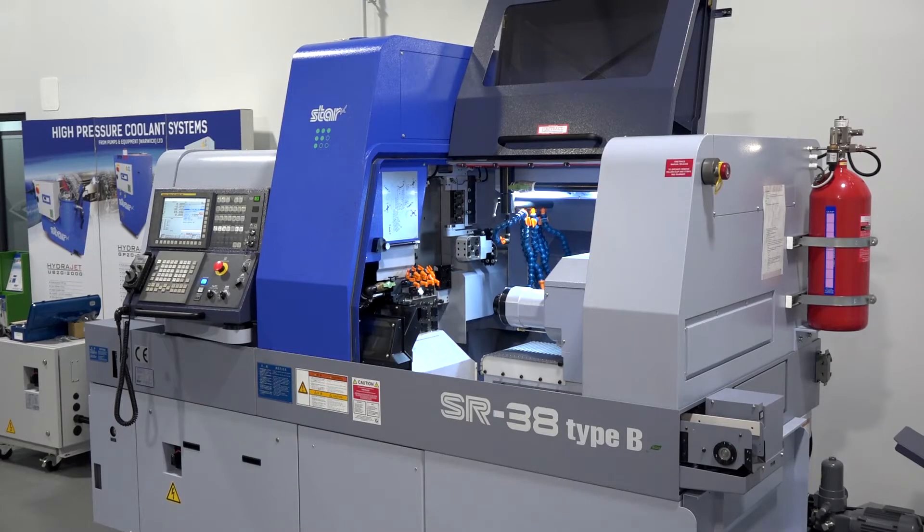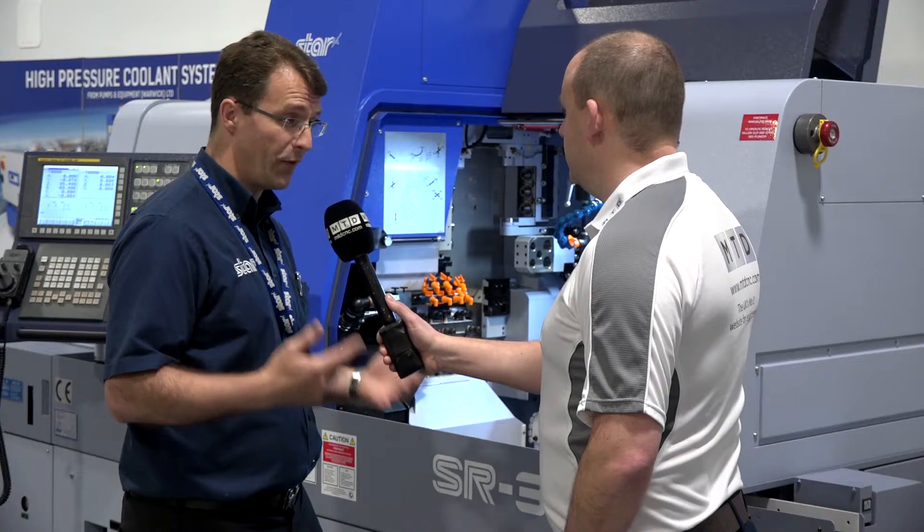The other 38mm machine — tell us about that one, because that's a bit bigger and chunkier too. The ST38 is our flagship model. It's a triple turret, twin spindle, 12-axis machine — our flagship that we throw our most challenging components at.